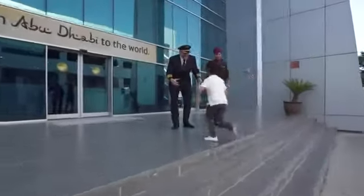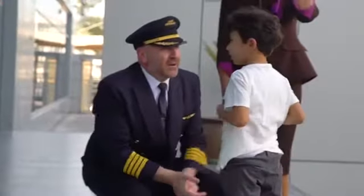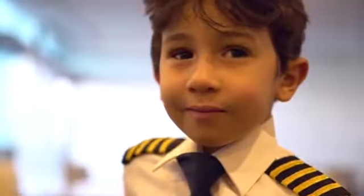Hey, how you doing big guy? What do you want to fly? The Airbus A380 Simulator. A380.